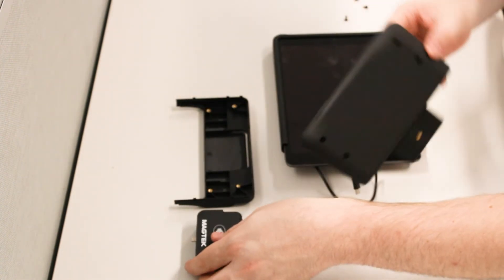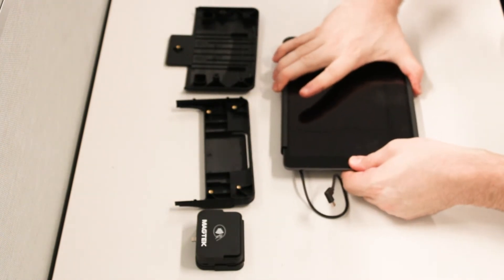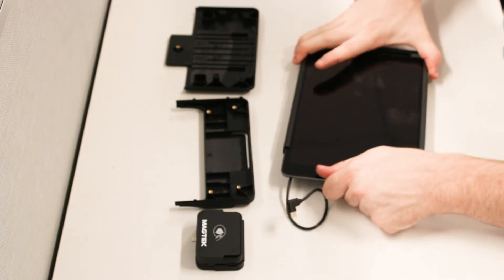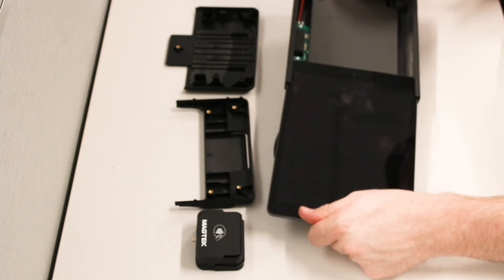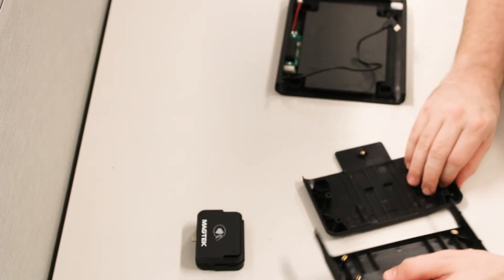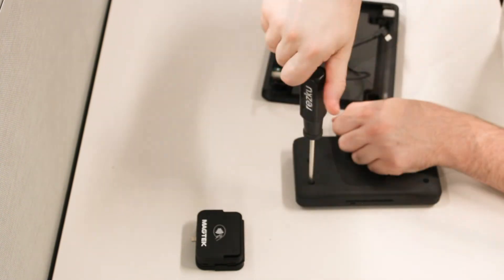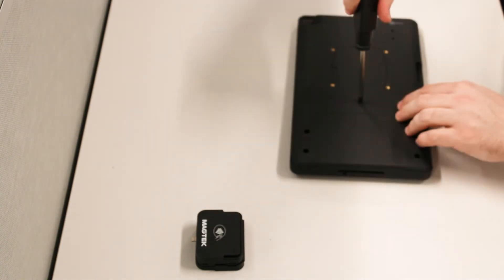Remove the card reader from the clamshell. Once the two halves are separated, carefully slide the iPad out of the case. Do not put pressure on the glass screen of the iPad as this can break the screen. Reassemble the case without the iPad or the card reader, replacing all the screws where they go. This is the easiest way to make sure that you do not lose any of the screws.